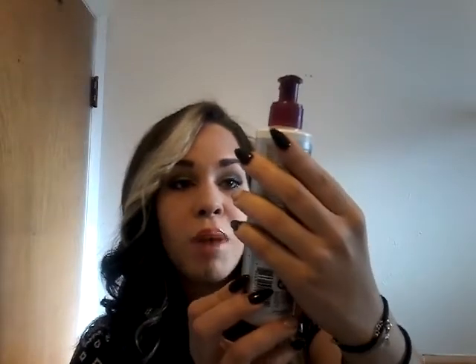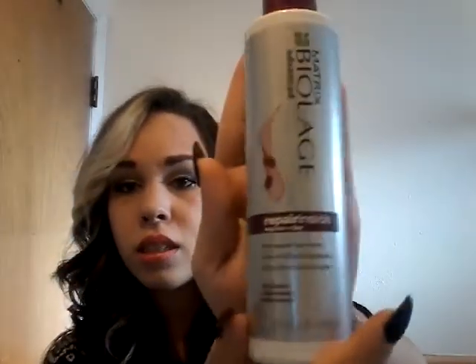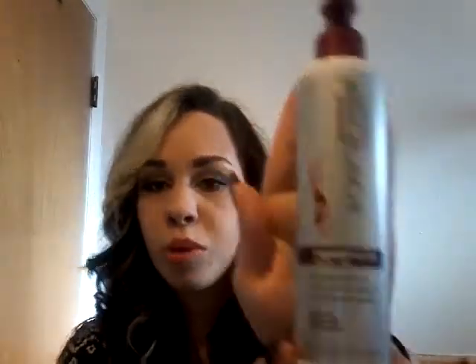I also use this Biolage Repair Inside - it's a leave-in conditioner, so you put it in when wet. I put it only on my ends, because when you put stuff like this close to your scalp, especially thicker cream leave-ins, it weighs your hair down from the root and you lose volume. I keep it on the ends to seal them and act as a heat protectant. The point of a heat protectant is that the heat burns through the product first before it actually hits your hair, helping protect from mechanical damage.